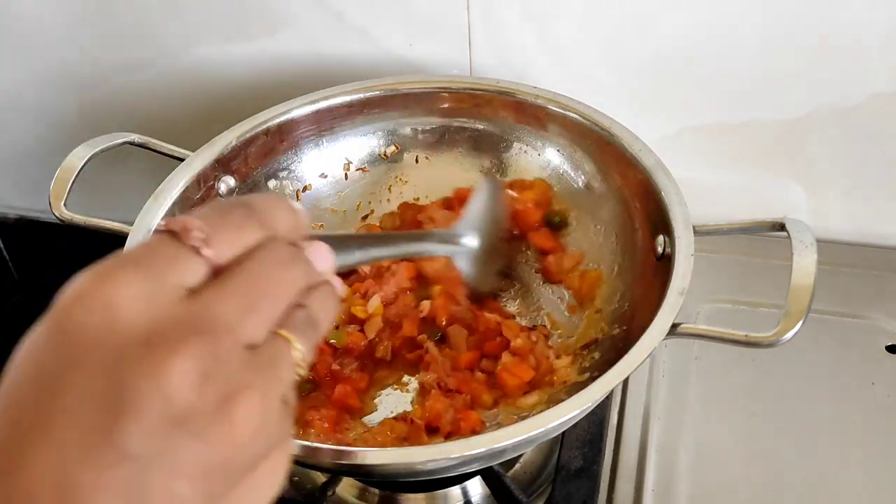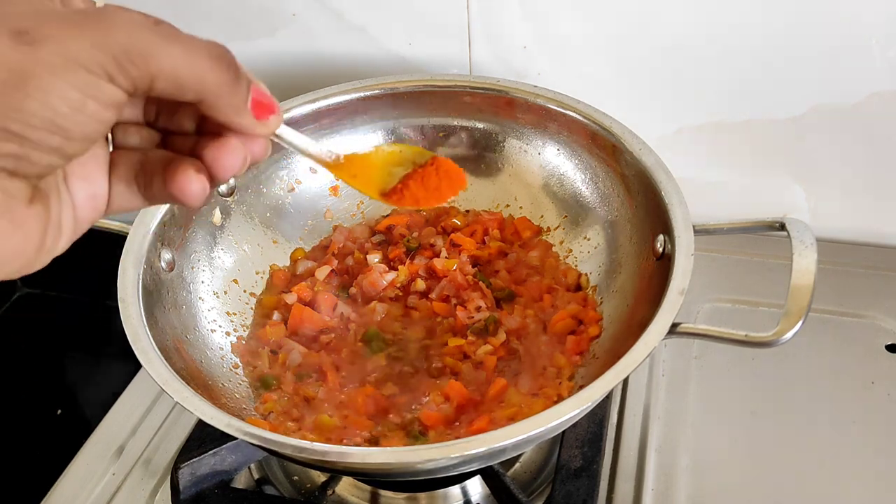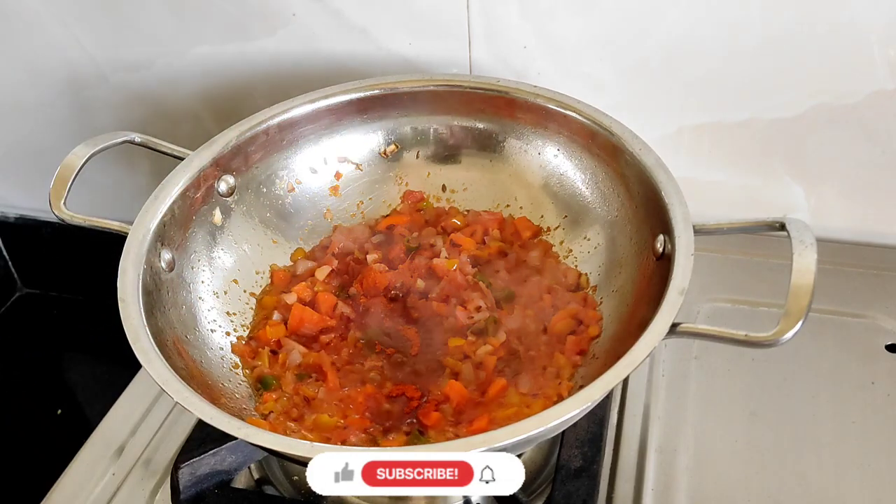Mix it with a little bit and place it. We're making it on a medium or slow heat, and then we're going to add a little bit more heat.